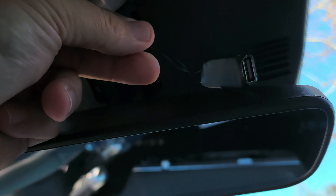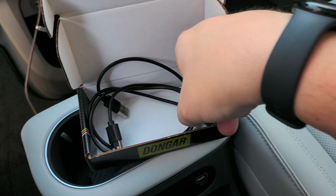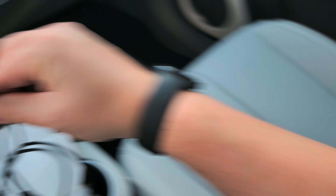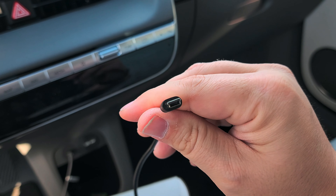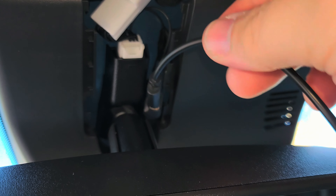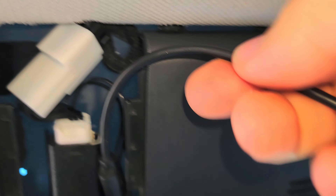We still have this piece dangling down, so now it's time to grab the USB cable. This kit comes with two USB cables — a micro USB and a mini USB. This camera uses the mini USB plug. Plug the USB cable into the USB connection, then tuck it back in there and run it all the way to the top, pushing it in along the headliner.